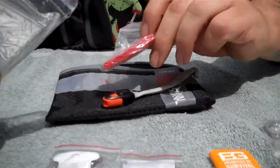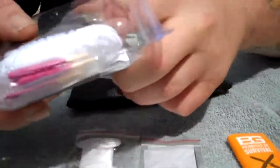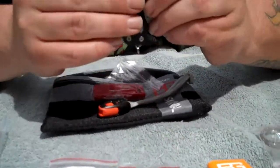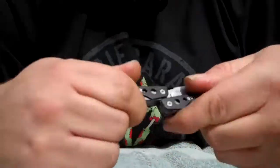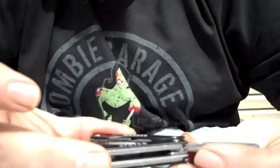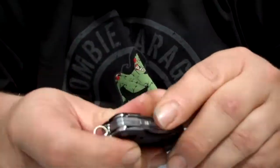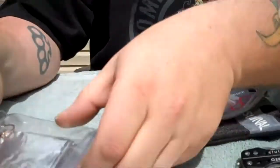The second whistle — I'm not sure why you get two of those. The one thing I do like that you get in this kit is the Gerber clutch multi-tool, which is not a bad multi-tool. I actually have another one of these that was given to me, but it's actually not too bad.